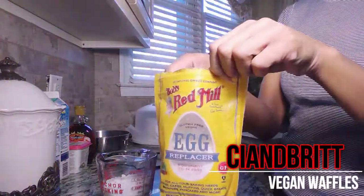Hi you guys! Welcome to Sea and Brit, and today we'll be making vegan waffles.